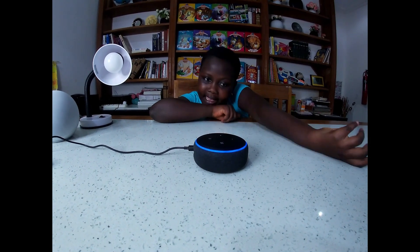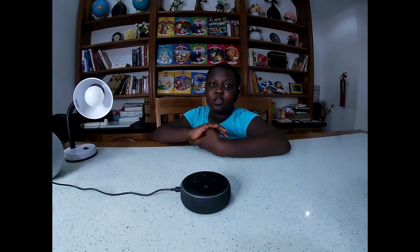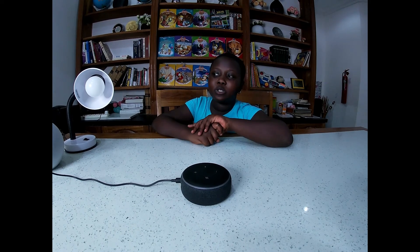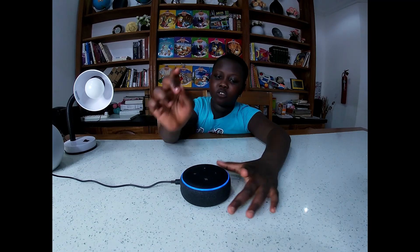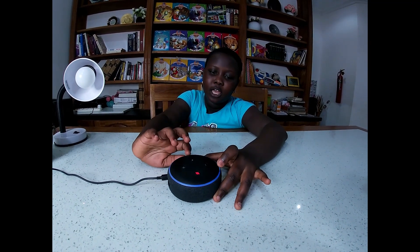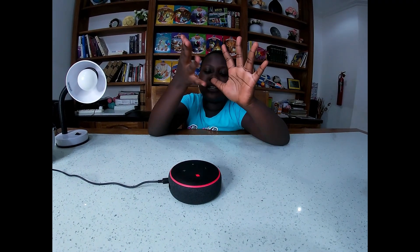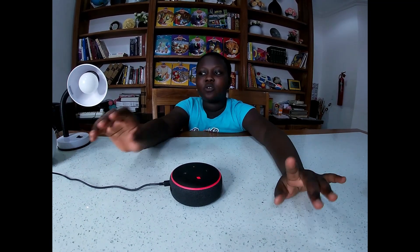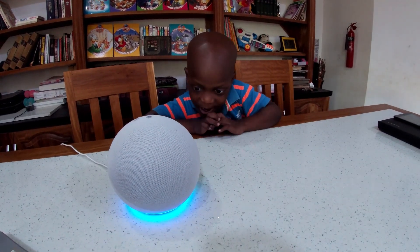'Hey Alexa, thank you.' 'Anytime.' You can also mute the smart speaker so that Alexa doesn't listen to your conversation - if you press this button right here, it turns red, which means it can't hear you. So Alexa - she doesn't hear you. Alexa, Alexa, Alexa! 'Spell fan.' 'Fan is spelled F-A-N.' That's the short way!